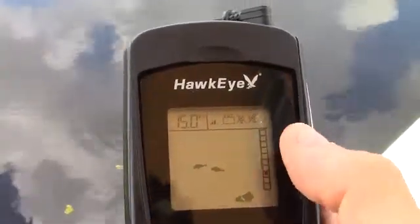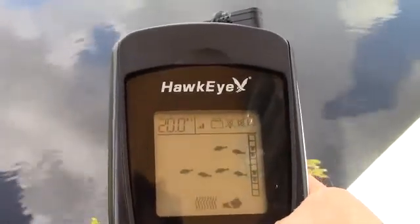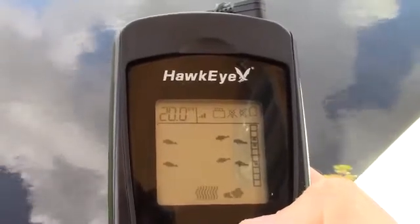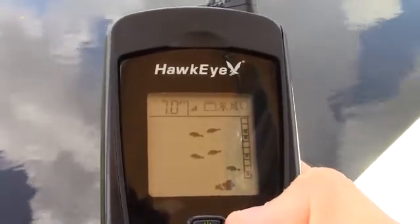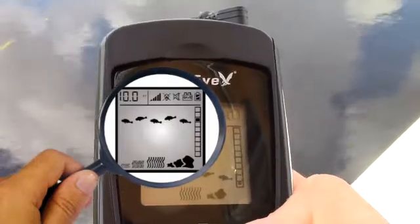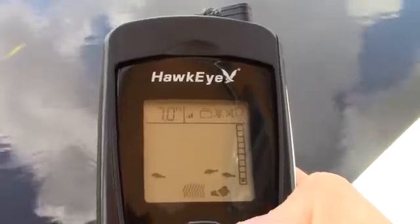On the right-hand side, there is a vertical grid of 10 boxes. When a fish is detected, the box specifying the depth will turn black. If you divide the box number by the depth displayed at the top left corner, you can determine the depth of the fish. For example, if you're fishing in 10 feet of water and the third box down turns black, the fish is 3 feet deep. At 50 feet, the third box would indicate the fish is at 15 feet, and so on.